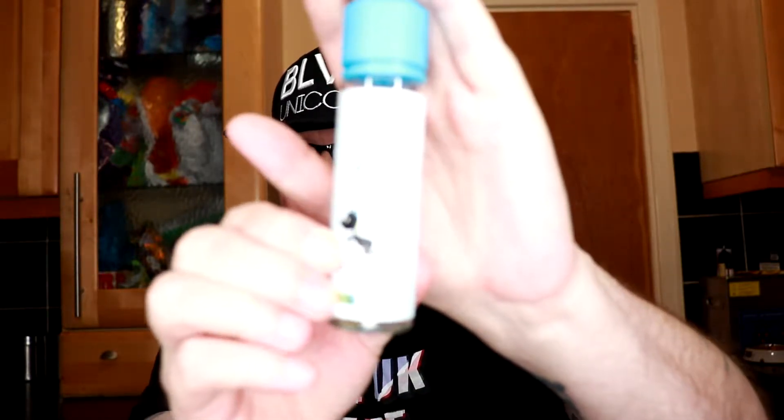Hi guys, Roger Bakes here, back at you this time with another juice review. This time it's from BLVK Unicorn, and today I'm trying the Friends Apple.